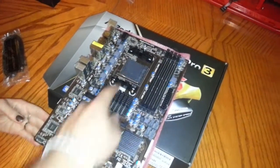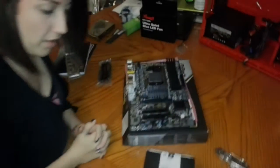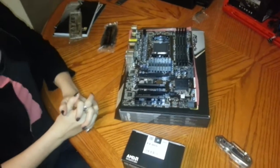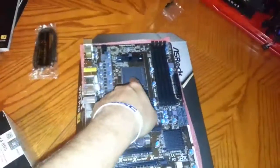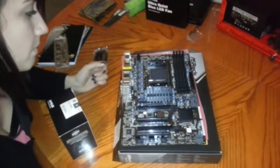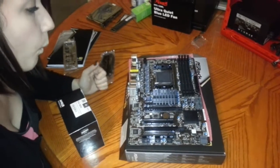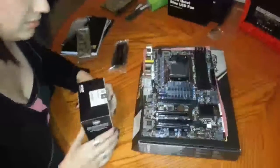The first thing we're going to do is install the processor. When it comes to the processor, this part is very delicate. On the processor there are a lot of little gold pins that go inside all the little holes on the motherboard. If you bend one of those pins, the whole computer won't work. So you've got to be very careful when you pull the processor out.